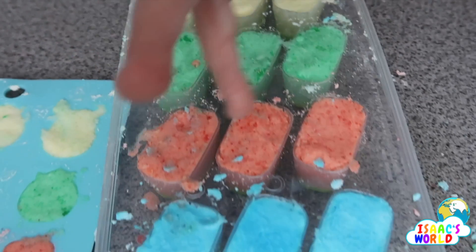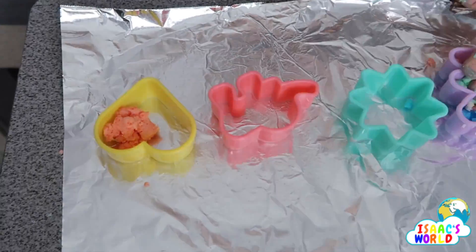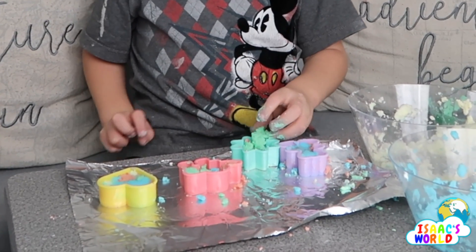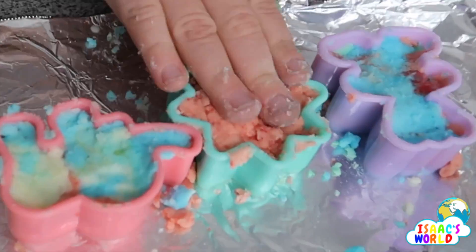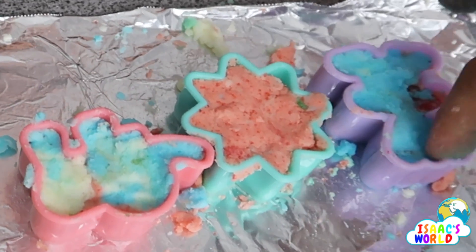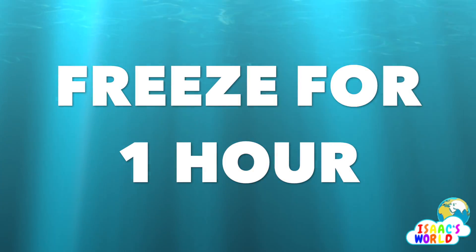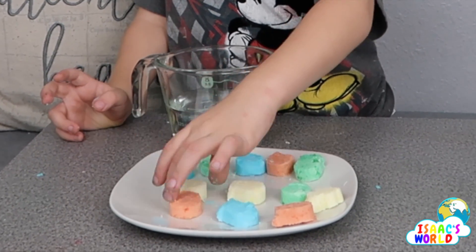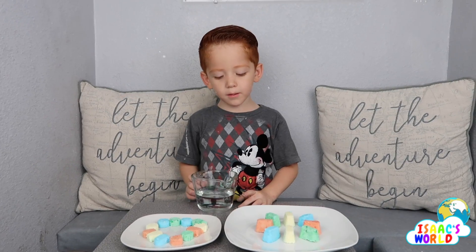We have yellow, green, red, and blue. We have to put them in the freezer now.